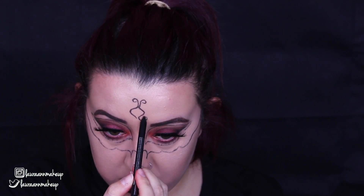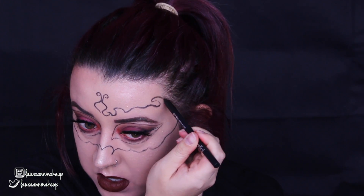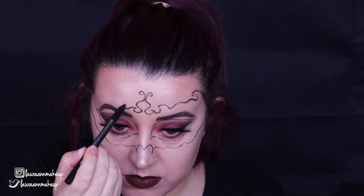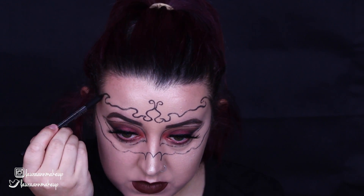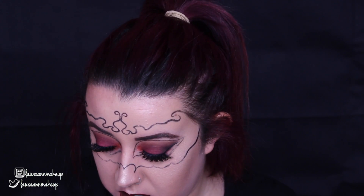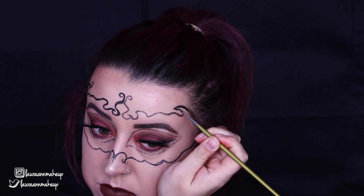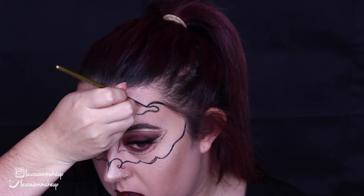So this tutorial today is pretty simple and quick. You're only going to need three products for this. You're going to need a pencil eyeliner, some type of paint — whether it's water activated, cream paint, alcohol activated, or even a gel eyeliner — and you're also going to need a black or grey eyeshadow.